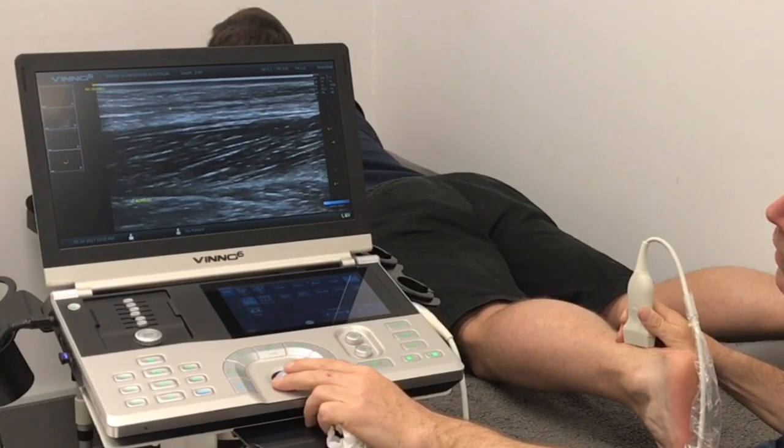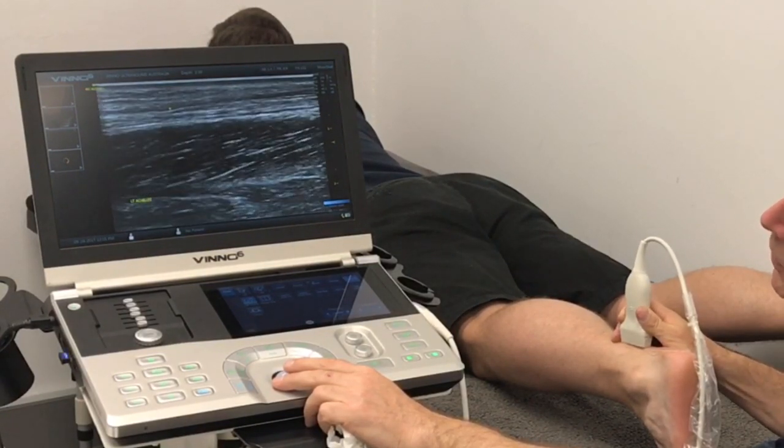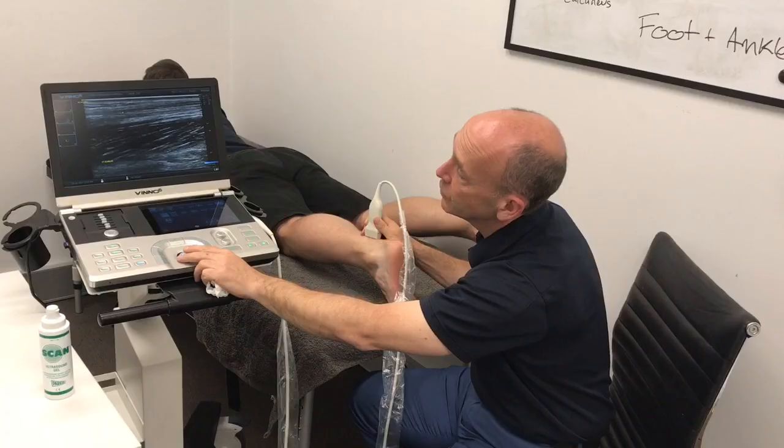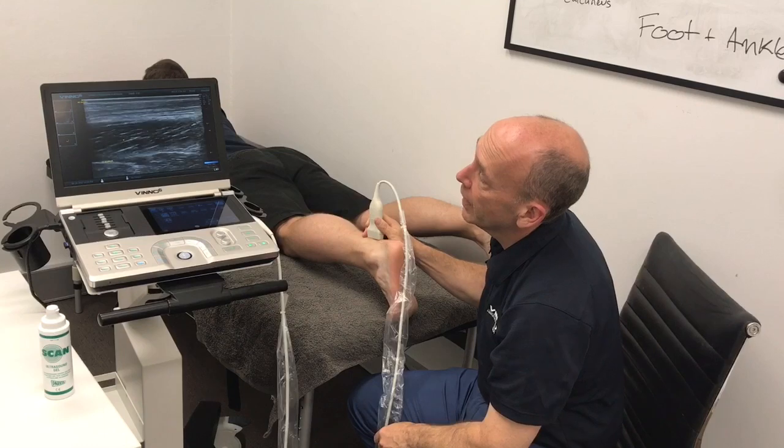Nice and slowly, nice and methodically, scan from side to side. Make sure there's no foreign bodies, no swelling, no cysts — make sure everything looks okay in grayscale.